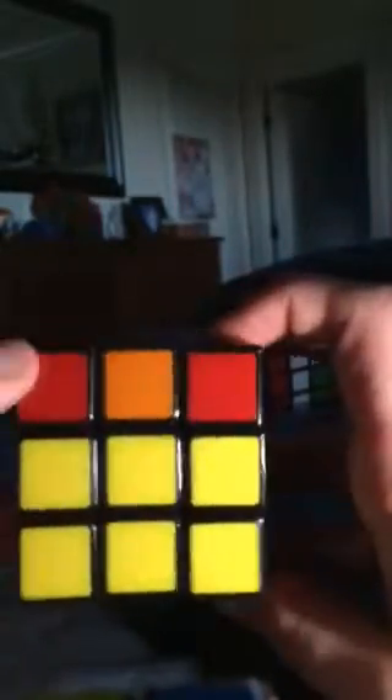Now comes the tricky part — edge pairing on the top row. As you can tell, only two fourths, or one half, of my edge groups are lined up correctly: white and red. Orange and yellow are flipped. What you need to do — this is the only major algorithm you need to know for this — and it goes like this.